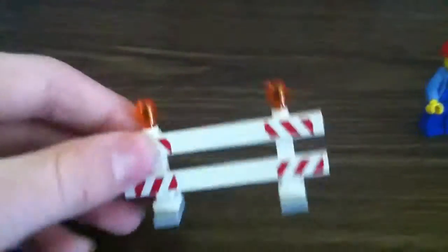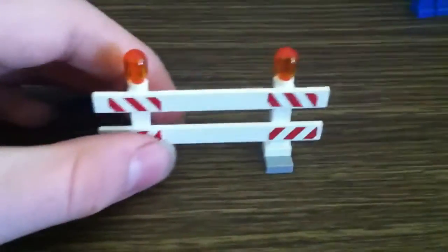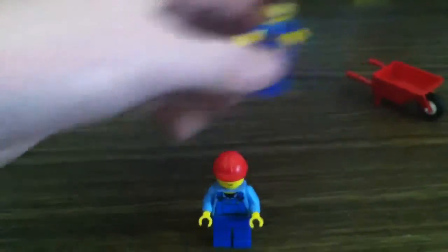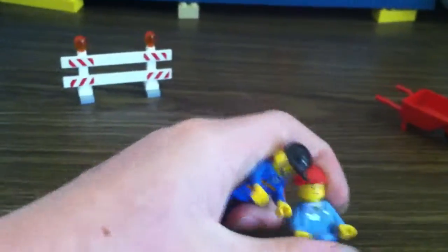Now I'll review this stuff. This is a little thing to block people from swerving into where they're working on the road, probably. Nice little — instead of a cone or something, they could use that. Comes with two figures: a driver and a worker. A driver here, a worker with a hard hat. And a wheelbarrow.